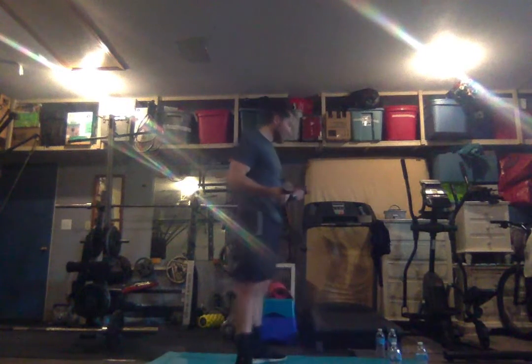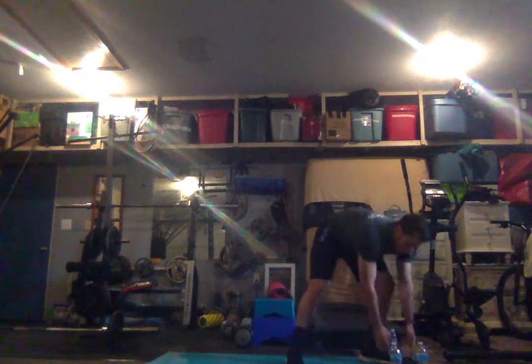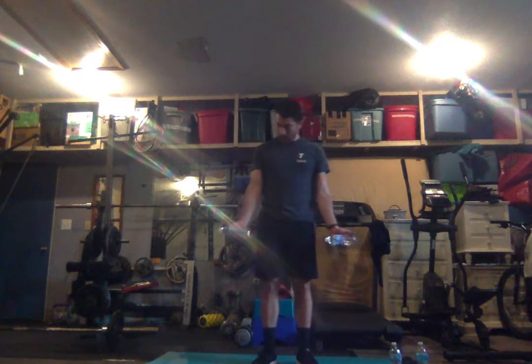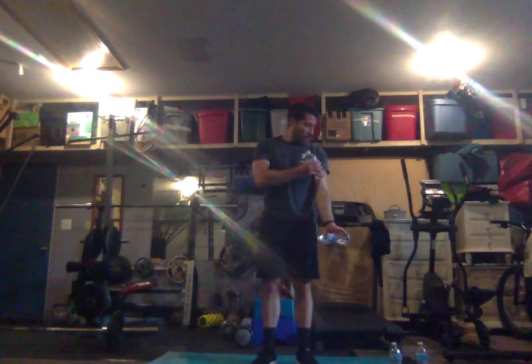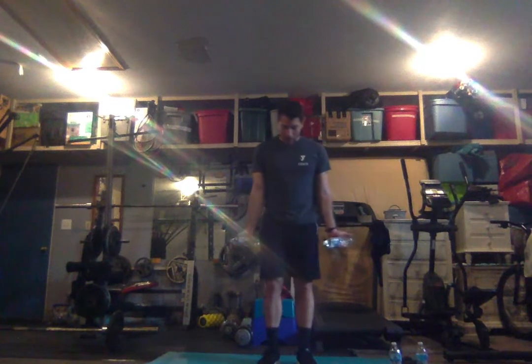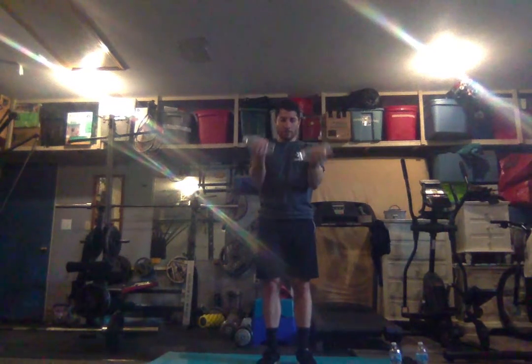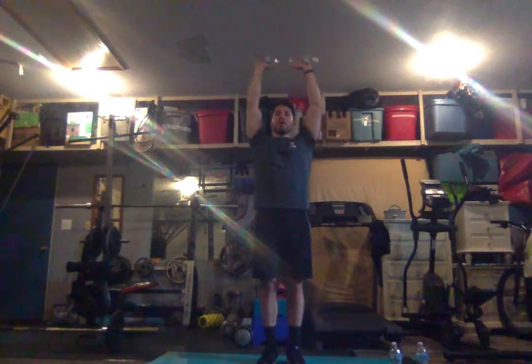We're going to either use some dumbbells or water bottles — water bottles work too. Hold them straight down, arms fully extended, bring them up, turn the arms out, and push straight up. The water is your weight. Back to starting position — arms up, turn them straight out, back down around and down. That's ten.